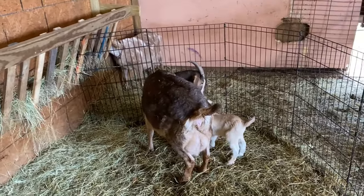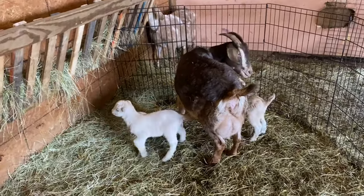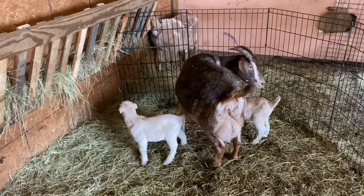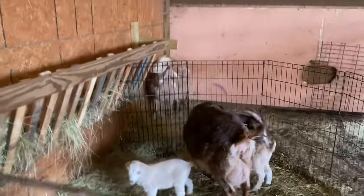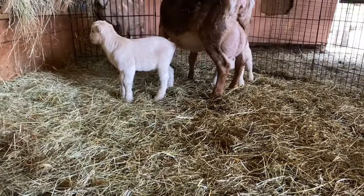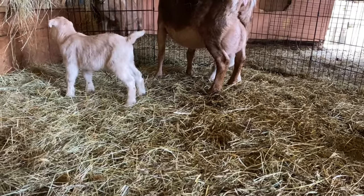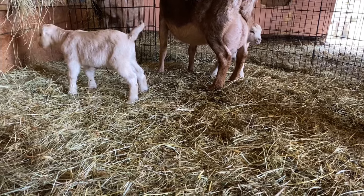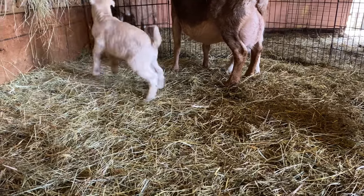These little guys are doing fantastic. They're two days old now — when you see this video they'll be three days old. What are you doing, little man? You want to come say hi? They are so adorable. I showed them in the video earlier but we're going to go back and see her now.